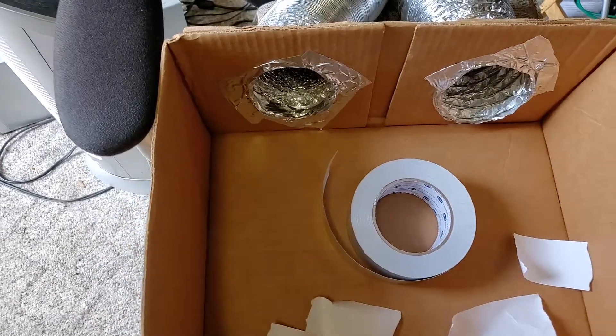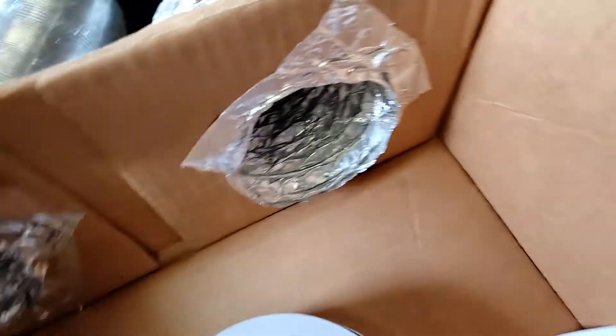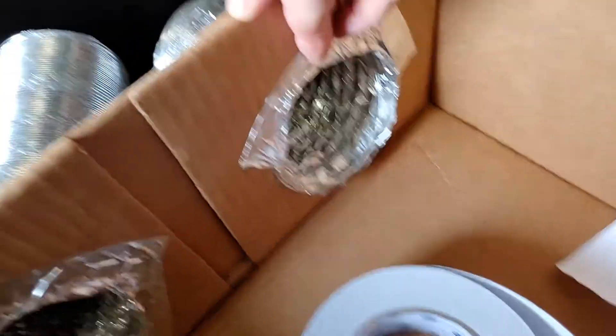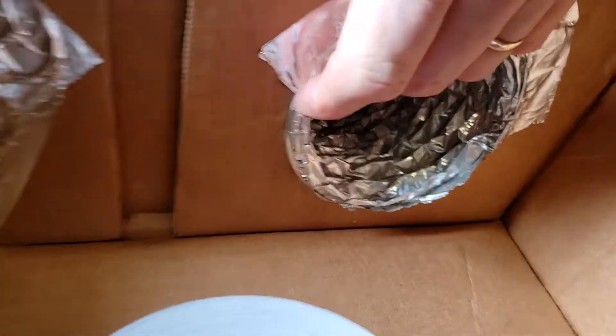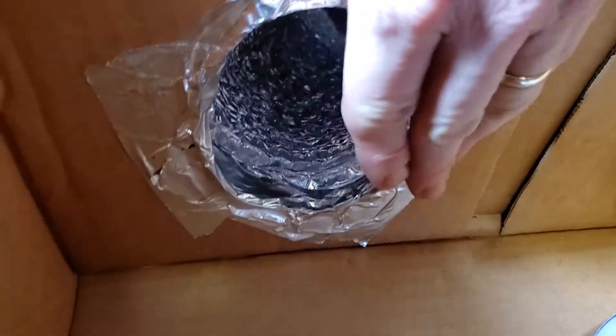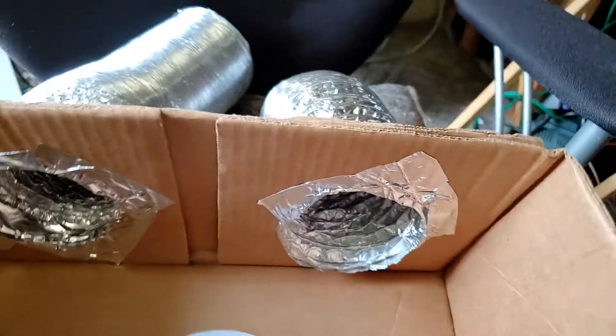Now I'm adding the aluminum tape that I bought, and I'm wrapping it around slowly and sealing it. This is the first one — it's done. It's not pretty, but it doesn't have to be pretty. It just has to be functional. Second one's done.